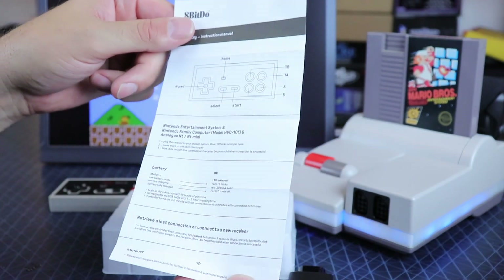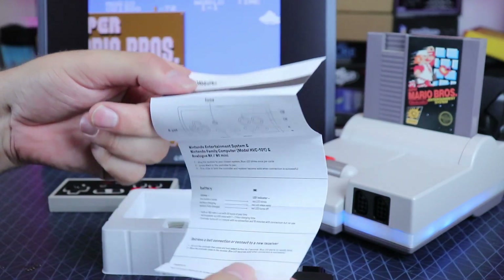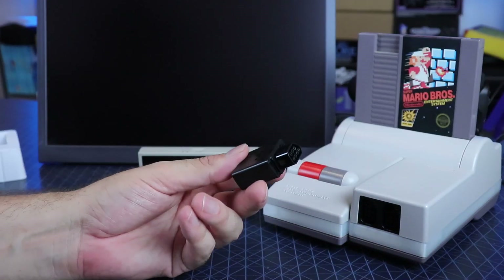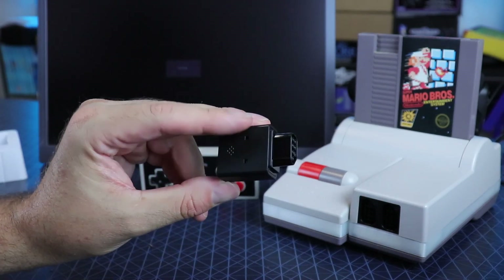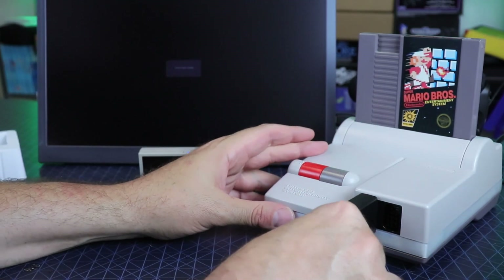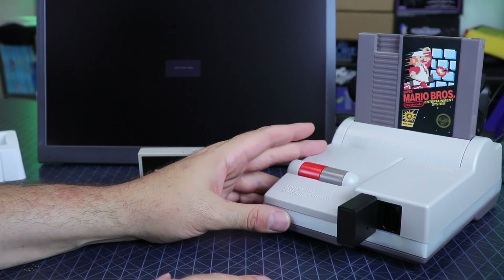You get a little insert manual explaining the battery life. We have a 180 mAh battery — sounds fairly small, but it's not. You get 18 to 20 hours playtime with that, after about an hour to two hours charge time on a completely depleted battery.